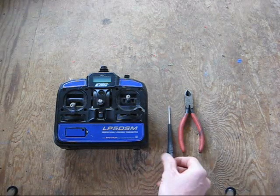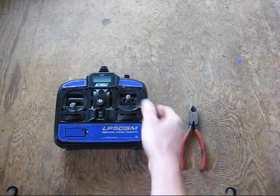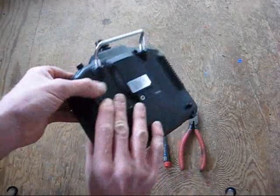You're going to need a Phillips screwdriver and a pair of wire cutters. Here we go — I'm going to flip it over to the back.